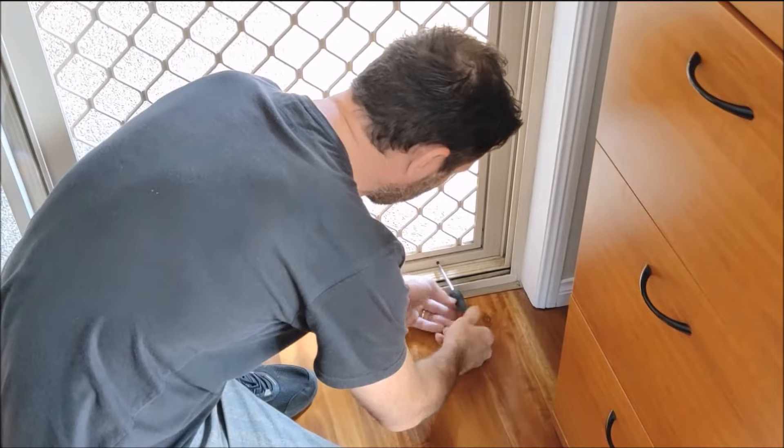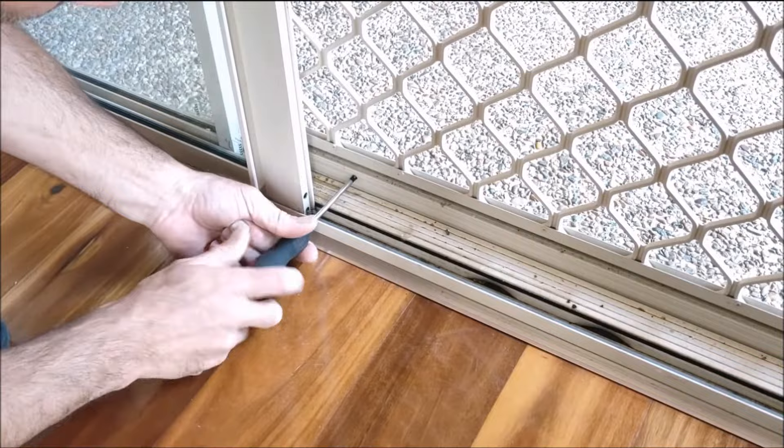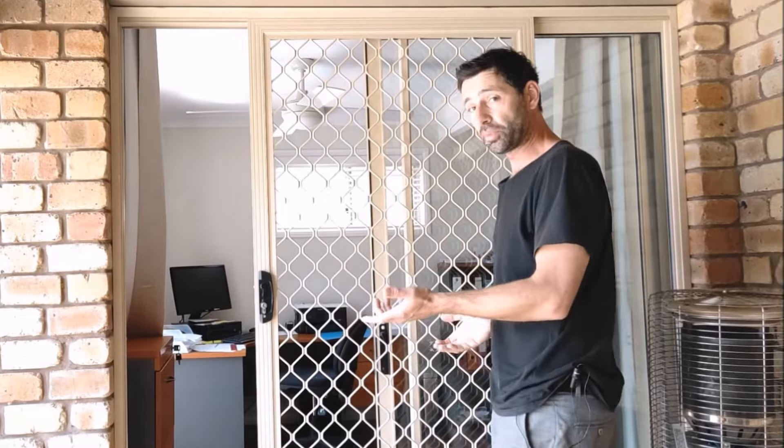Turning them clockwise brings the wheel assembly up towards the door. So now with all our wheels adjusted — two at the top and two at the bottom — we should be able to lift the door and pull it out at the bottom. Sometimes that's all you need to do.